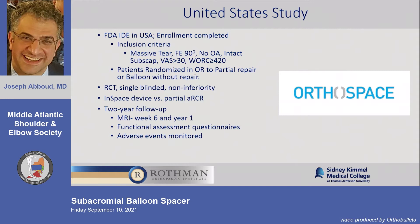This study started about six years ago and we were involved from the beginning. I had the pleasure of enrolling the last patient — they were waiting for my last patient's follow-up before submitting to the FDA. It was a randomized, prospective, single-blinded, multi-center study, which is pretty rare in orthopedics.